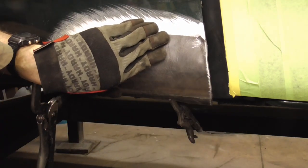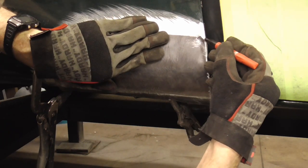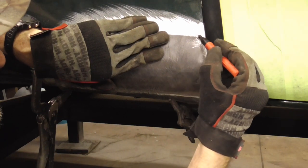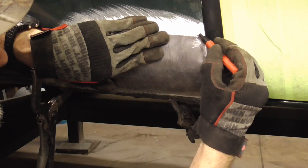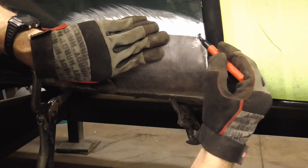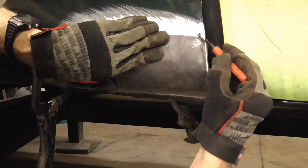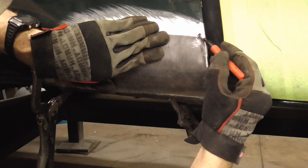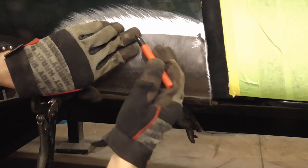And this is going to be our first weld. We can put it right there, right here. I'm going to put one right here first. And I'm going to go zap, zap, zap and try to get that edge. That edge is always a little bit difficult. So if you warm it up and go zap, zap, zap, zap, you should get that edge real nice.